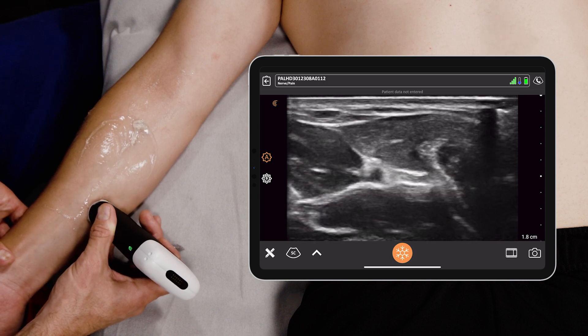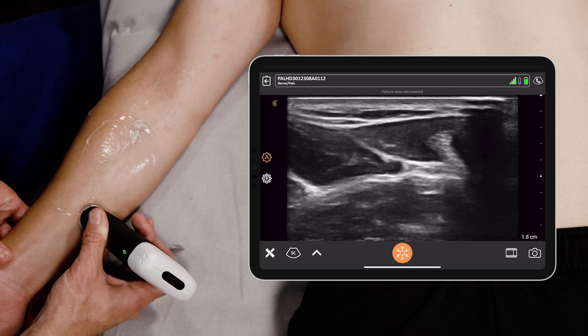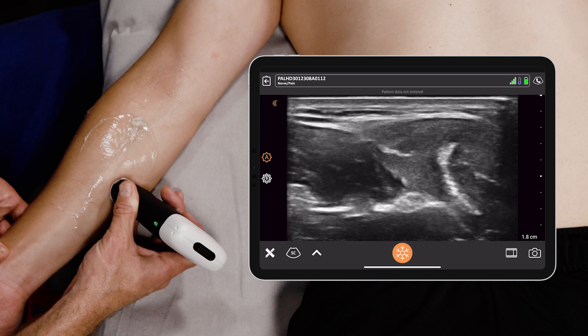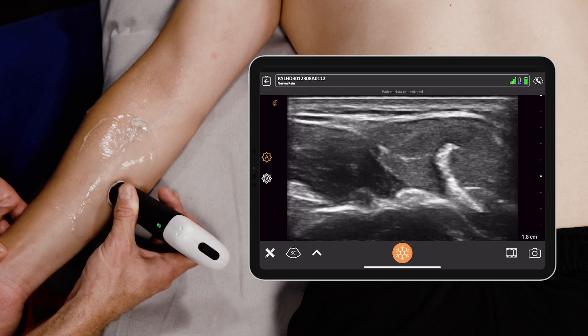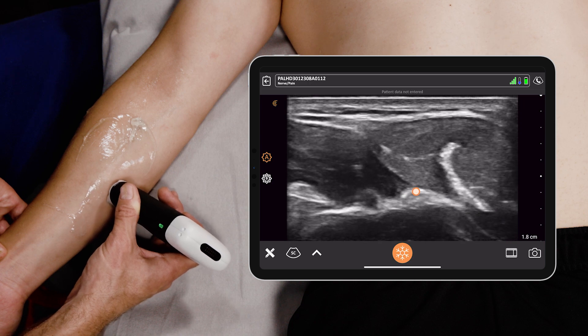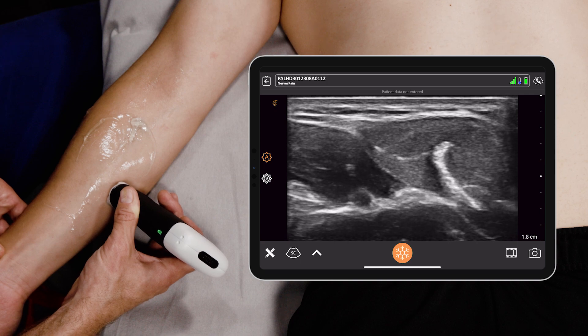What you want to do is march up and down the forearm, looking for a place where the ulnar nerve sort of separates away from that artery, which gives you the safest approach to place a needle. Look right here — in the mid-forearm, we see the ulnar nerve separates from the ulnar artery, and this would be a great place to perform the ulnar nerve block.